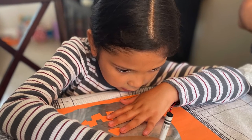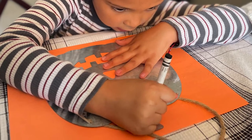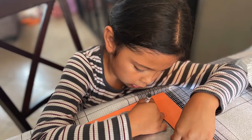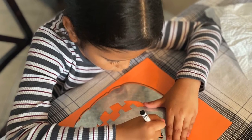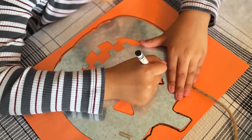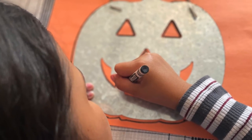First, you trace the stencil on the paper with your black crayon. Trace around the jack-o-lantern — trace the eyes, the nose, the mouth. Make sure you brush your teeth or you will end up like a jack-o-lantern.